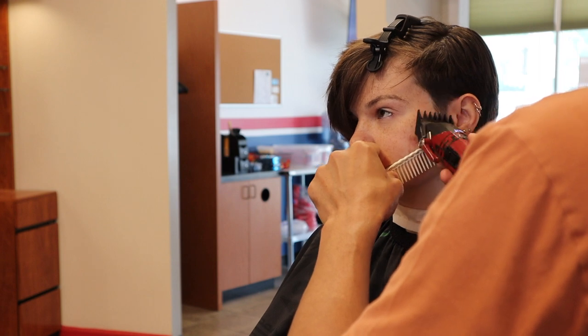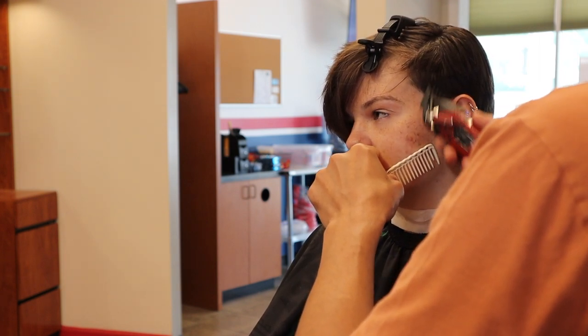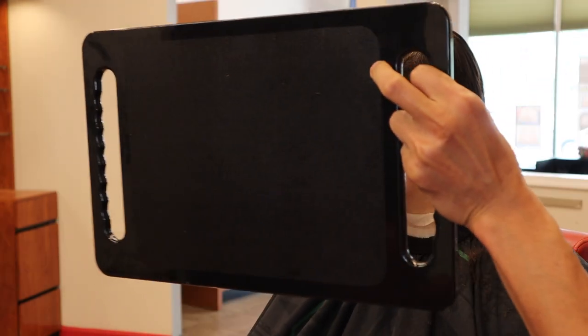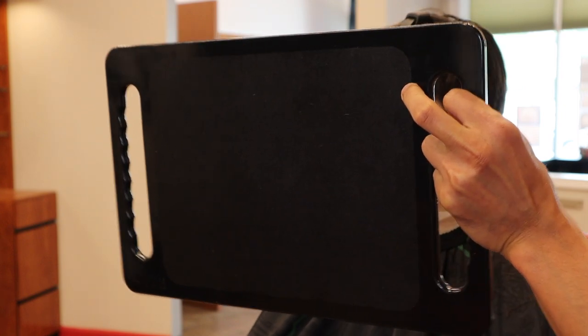The more experience you get, the more you develop recipes for what you want. Is that a good length right there, or do you want it a little shorter? No, I like it — cool, perfect.